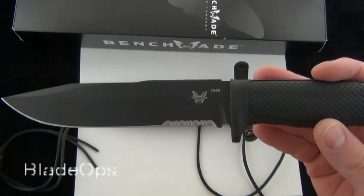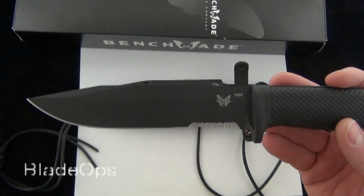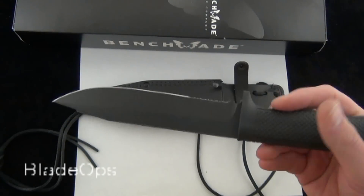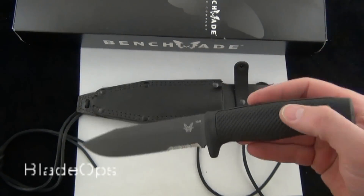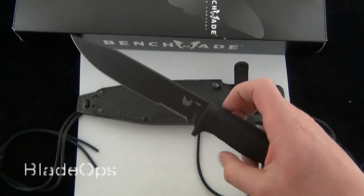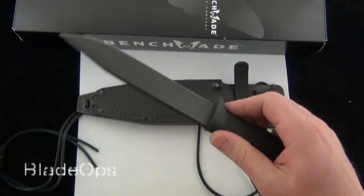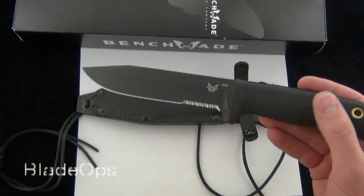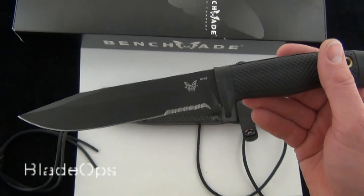Last but not least, when you're buying a Benchmade you're getting the LifeSharp program, which is great — I'll try and annotate that video I did about the LifeSharp program in the past. But overall, let me know what you think about the Combat Survival Knife 2. I'm sure you've seen tons of reviews on it before, but I'd like to know your opinions. Comment down below, be sure to subscribe, and check it out — Blade Ops.